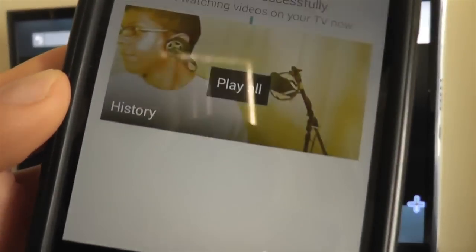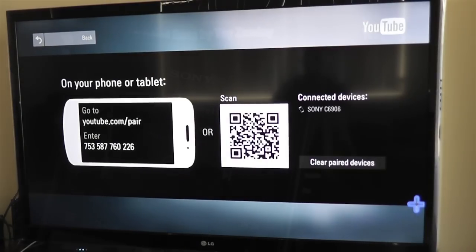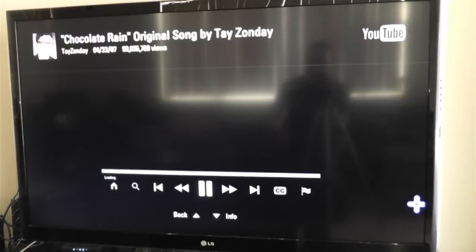Now you can select videos on your phone to be displayed on your TV. You will be able to hear and see the videos that are from your phone on your large LG LV5500 TV.